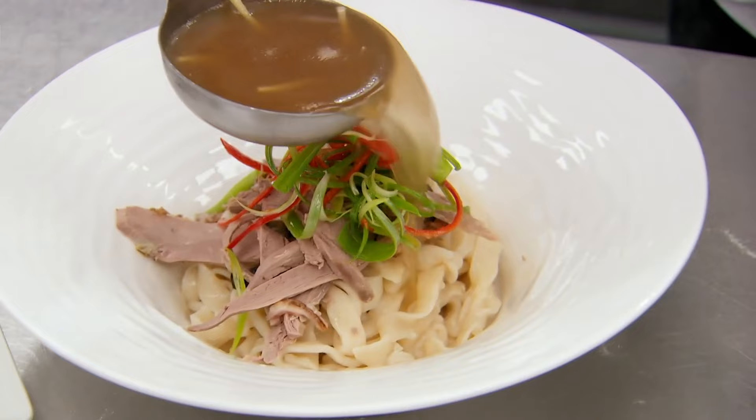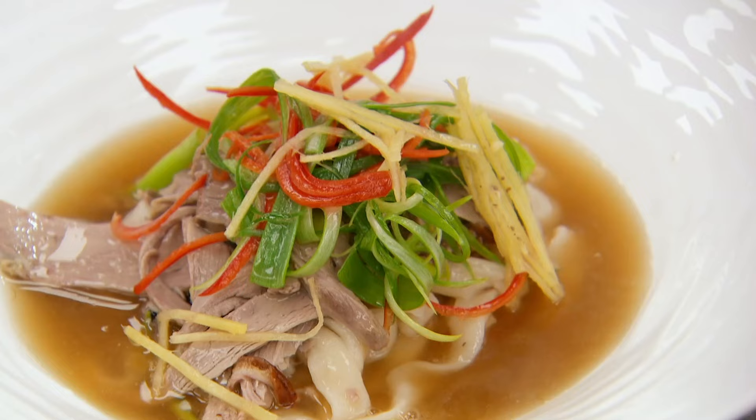Now to strain the stock. Lovely. It's the noodles I'm worried about.